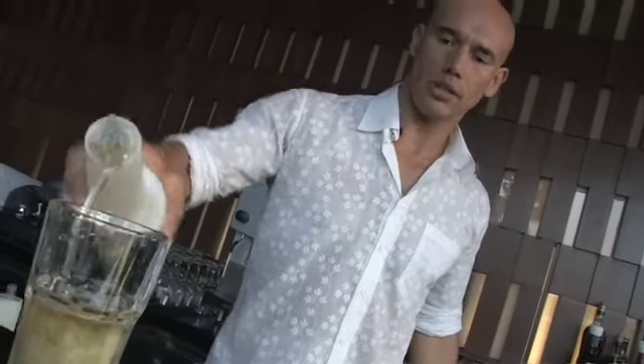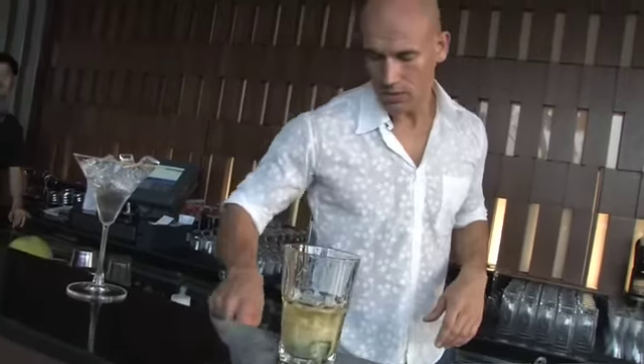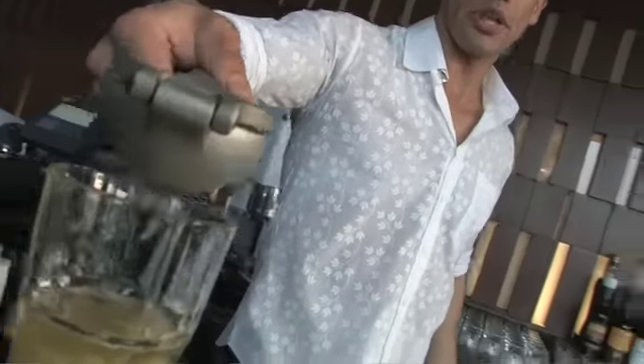I'm also adding half an ounce of triple sec. This is my pandanus syrup — I make a simple syrup, heat it up, add pandanus leaves, and all that pandanus flavor goes into the syrup. It's beautiful. I add just a quarter ounce of that, not too much — I don't want it too sweet.